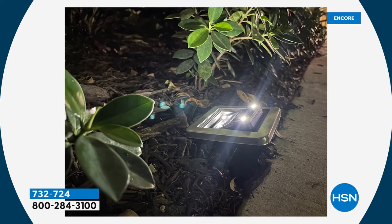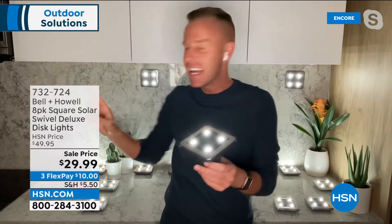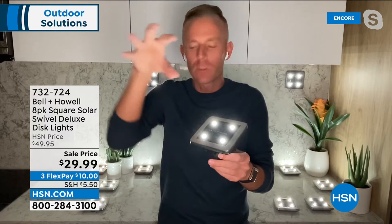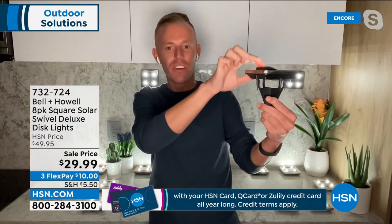LEDs use minimum power but have maximum brightness — the latest technology in lighting. The big news about disc lights is it's up-lighting — the light shines from the disc and goes up. I can see it on my backsplash here. It lights the foliage. Nobody buys solar lighting to see their mulch at night — everybody wants to see the pretty flowers, the brick of the house. The trick to these is they swivel even when on the stake, 360 degrees all the way around.